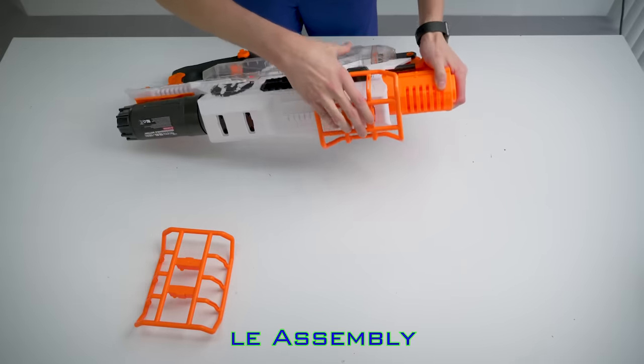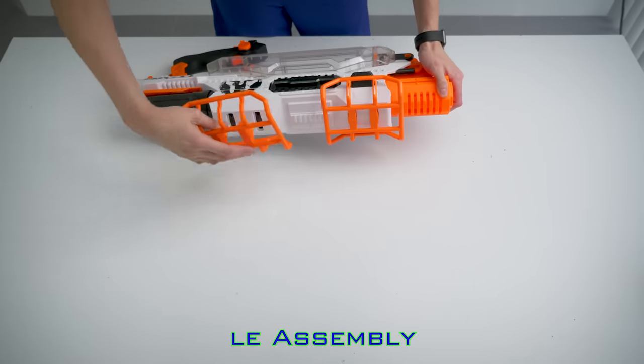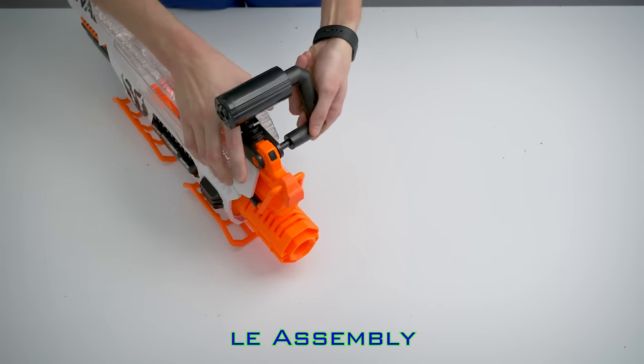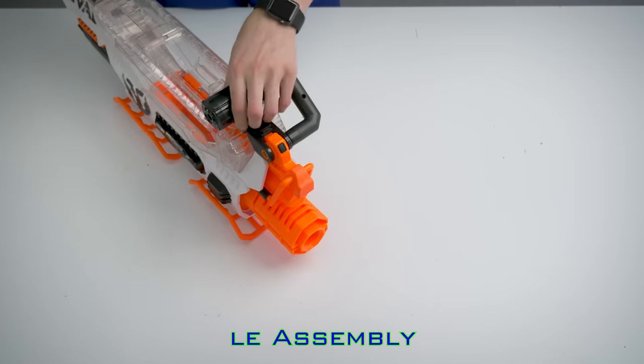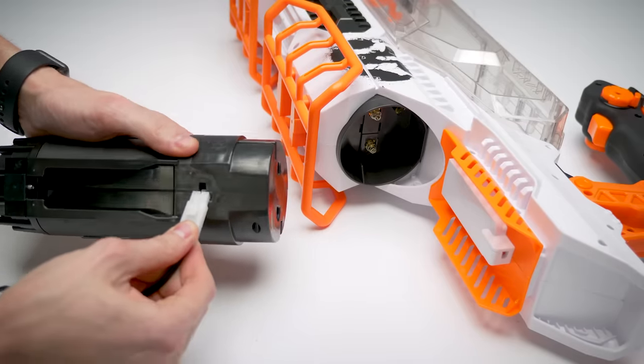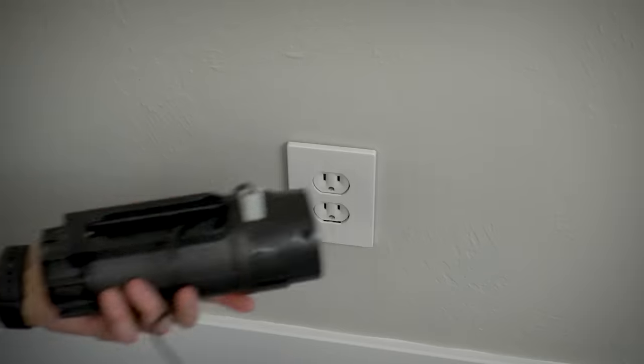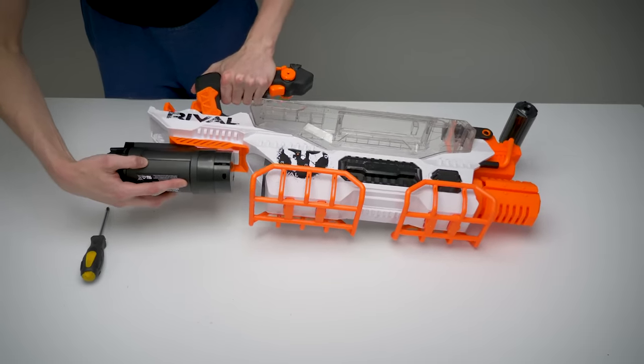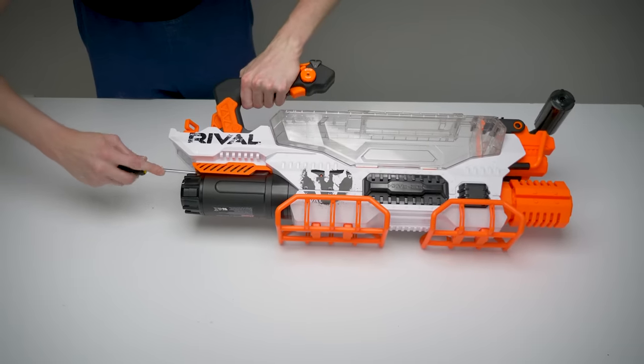The feet snap into place very simply — these are not designed to be removable. The carry handle is just as easy to snap in, but it's designed to be removed so you can switch it to the other side for a right or left-handed shooter. The rechargeable battery is included with the Prometheus. To charge, you plug in the charger and stick it in the wall outlet. Once charged, you can slide it into the blaster and secure it with a single Phillips screw, and you're ready to fire.